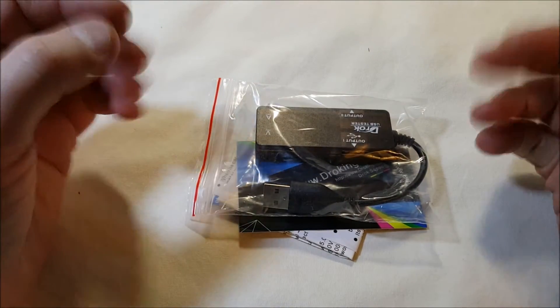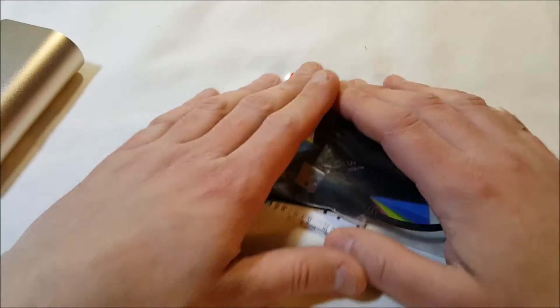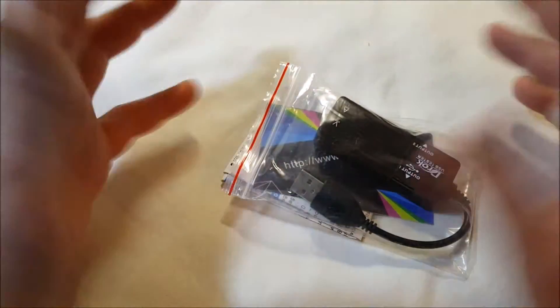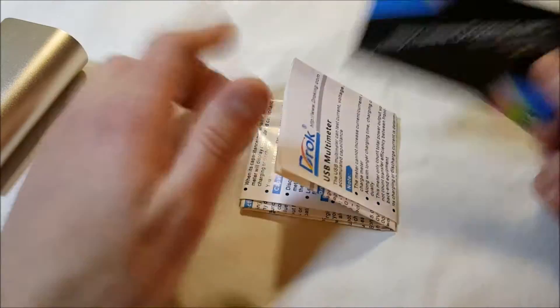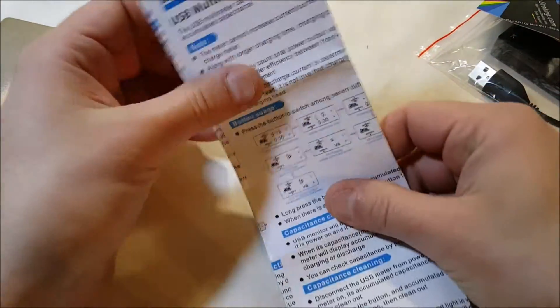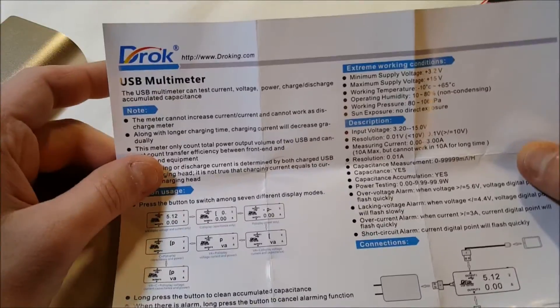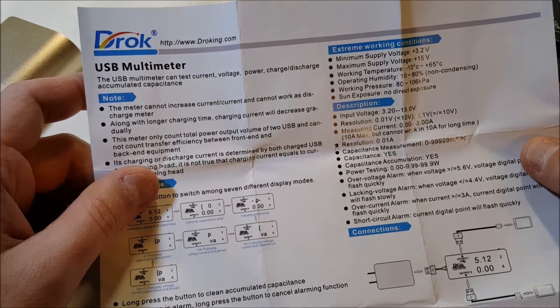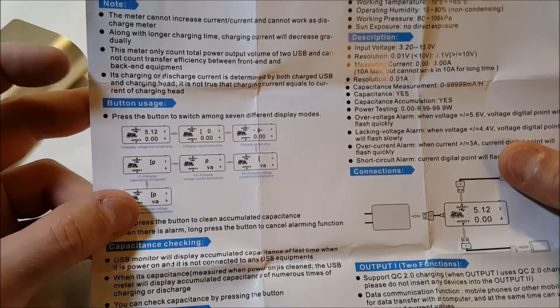If you're curious as to how much power it's putting out, stuff like that. This was packaged well — it was wrapped in bubble wrap inside an envelope. Inside we have a little braiding thing, and then a lot of instructions. It's blank on one side, but then we have button usage, capacitance checking, features, output connections, description, etc.